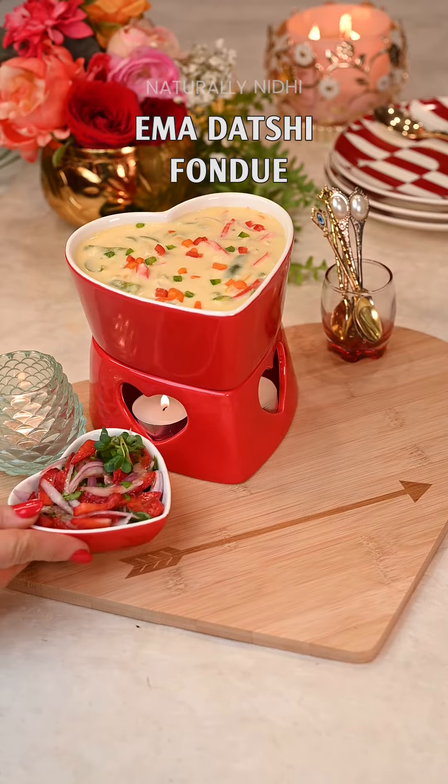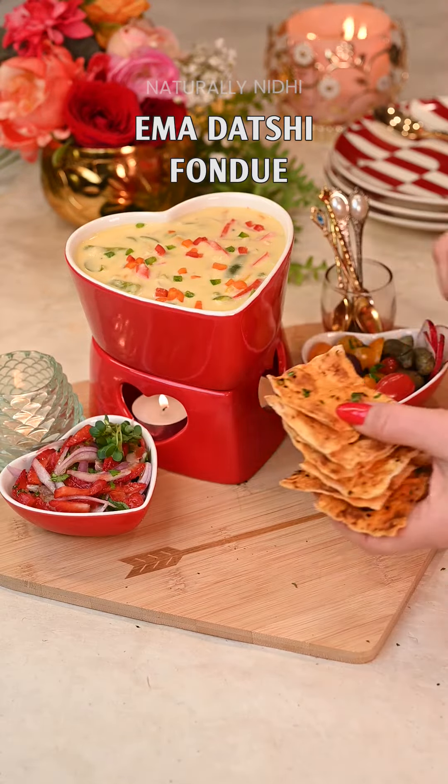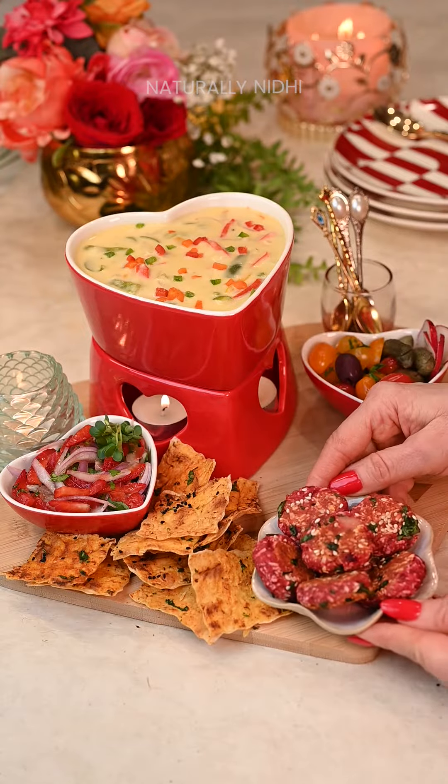Celebrate Valentine's Day with this Ima Dakshi Fondue. That is my take on the viral trend. It's rich, creamy and perfect to share.